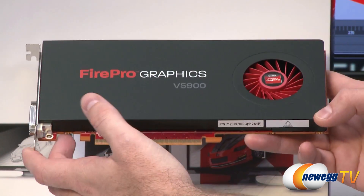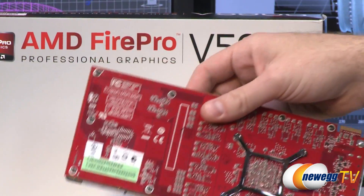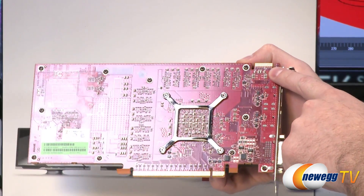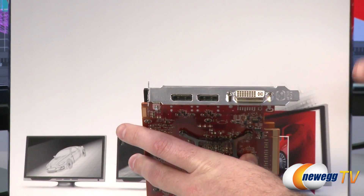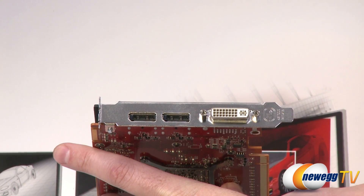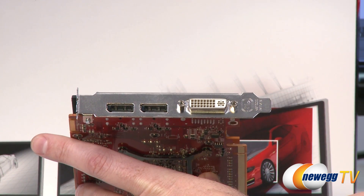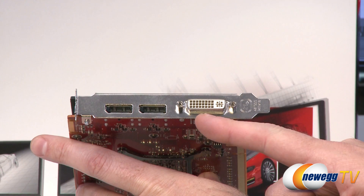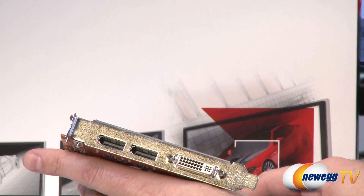You have your PCI Express 2.1 connector at the bottom and a red blower that will exhaust air through the card to keep it cooled. There's a red PCB with a bracket mounting bracket for the cooling solution. Up in the top right is the Crossfire Pro connector, which you can use with the included adapter to run multiple cards. On the back, this is a single slot design, so it won't block any other motherboard connectors. You have two DisplayPort 1.2 outputs — which can be used to daisy chain with a DisplayPort 1.2 monitor — and a dual link DVI out. The included adapter converts one of the DisplayPorts to a single link DVI connector.